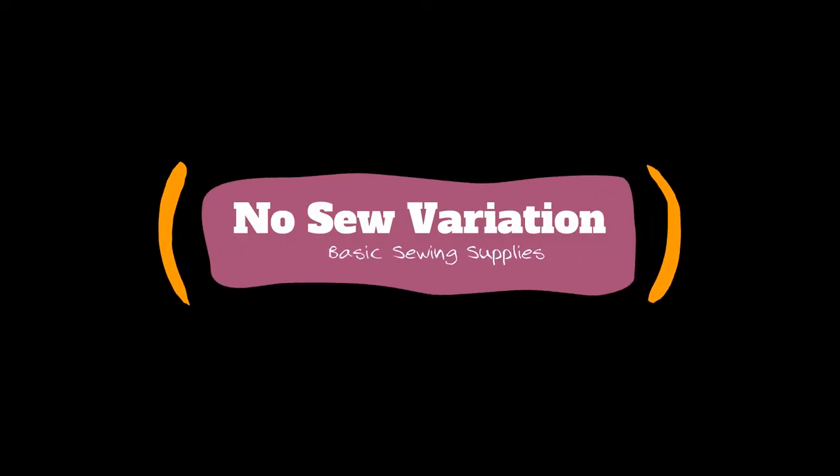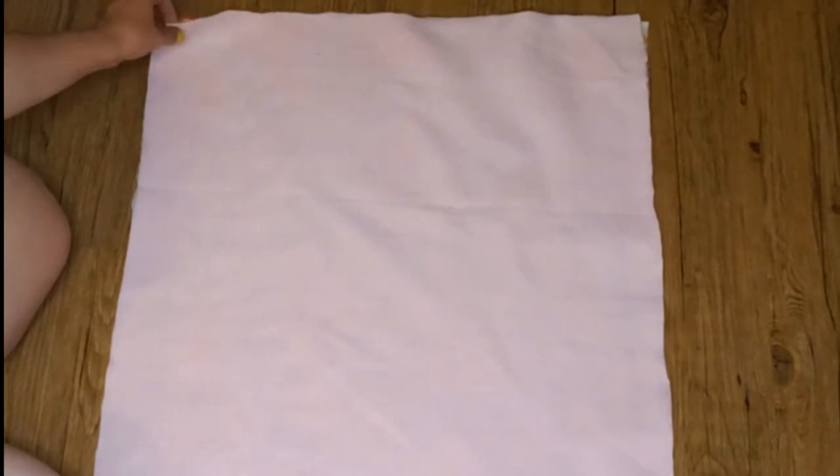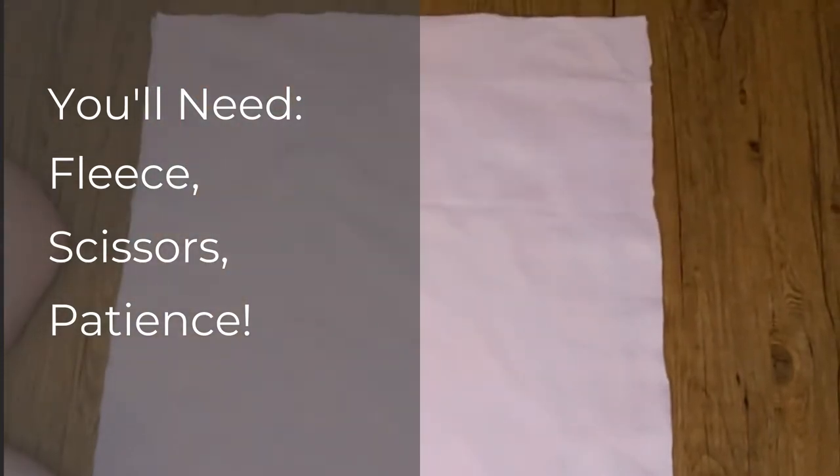Now for the no-sew tutorial. For this, you'll need two squares of fleece measuring 22 by 26 inches, scissors, and a lot of patience.